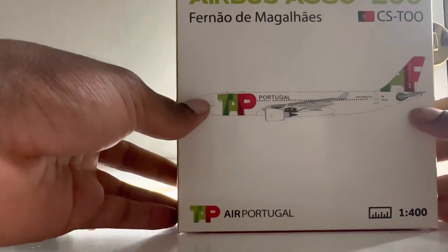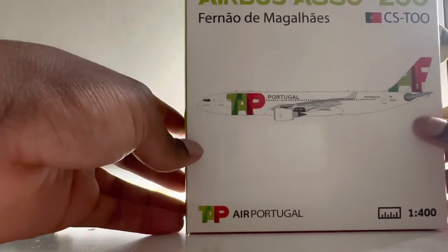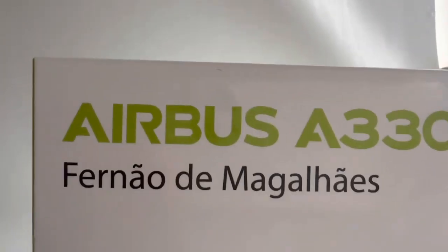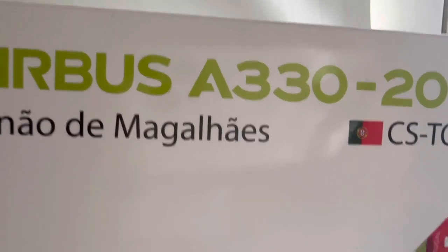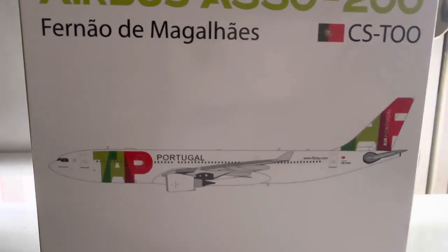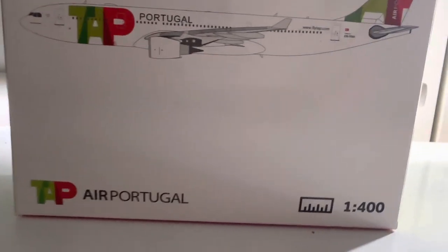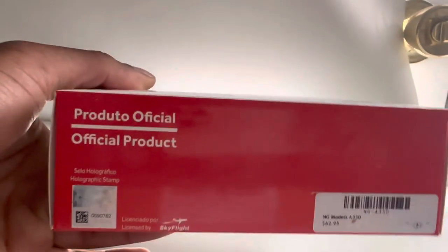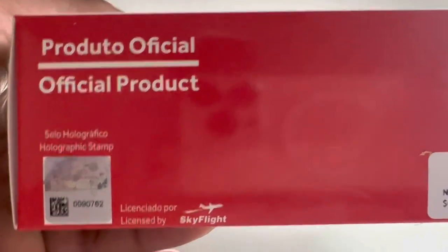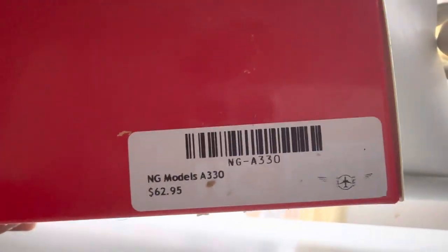The box is pretty simple — it's a very basic box but it has a lot of detail to it. As you can see, you have 'Airbus A330-300', the name of the aircraft in Portuguese, and then the registration CS-TOO. You have the rendering of the aircraft, which is really nice, 'TAP Portugal', the 1:400 scale, and a ruler on there which is a cool detail. It also says 'official product' in Portuguese, confirming it's the official TAP Portugal model sold at their store.